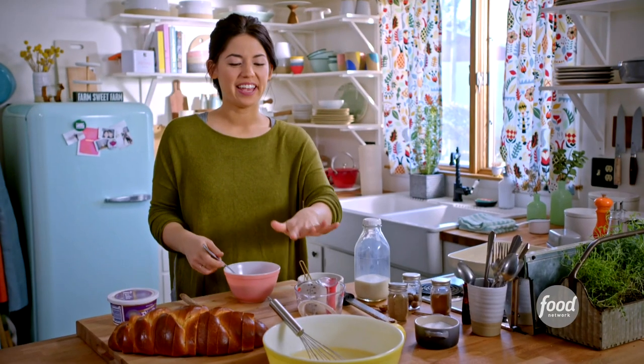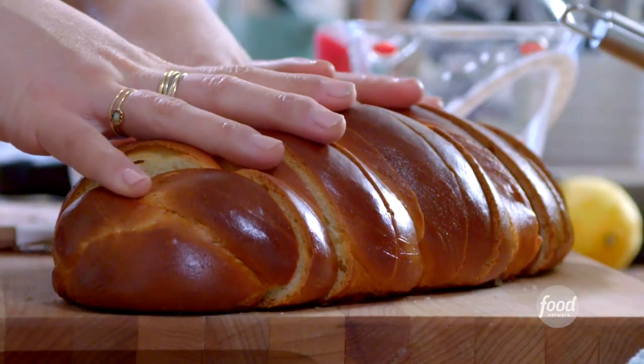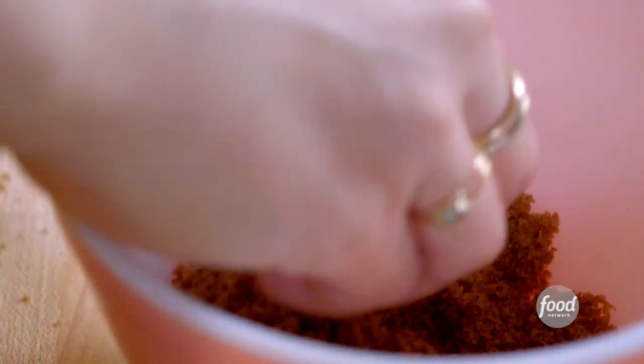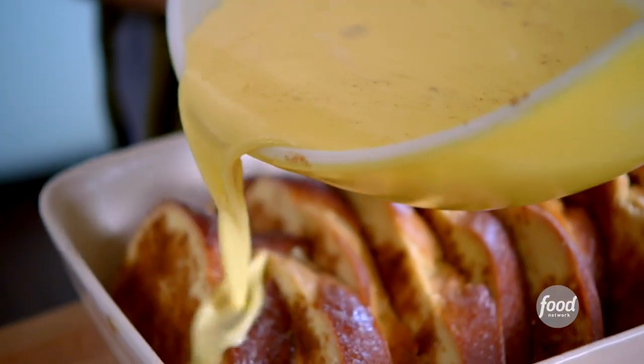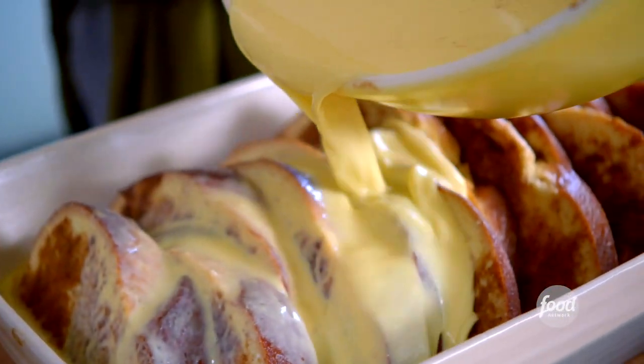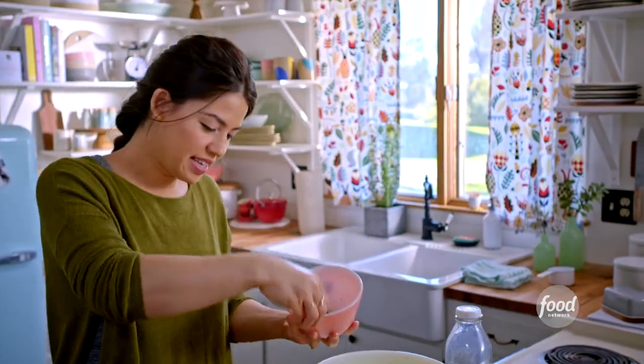Now I'm ready to assemble. I have my egg mixture, my brown sugar mixture, and my challah. That is going to soak right into my bread. Any leftover brown sugar I'm going to sprinkle on top, down the middle.